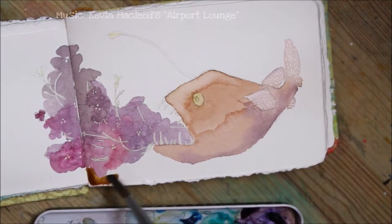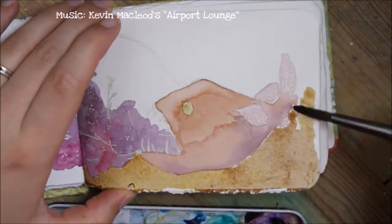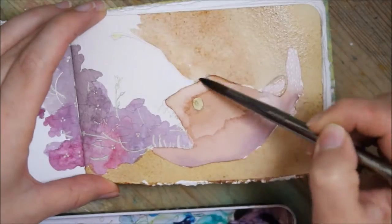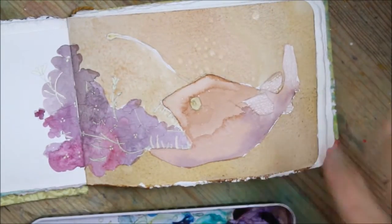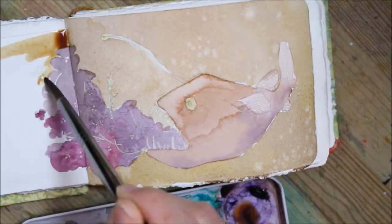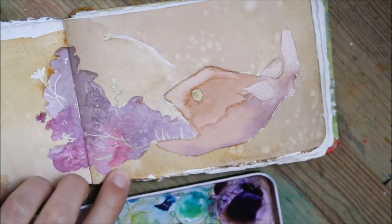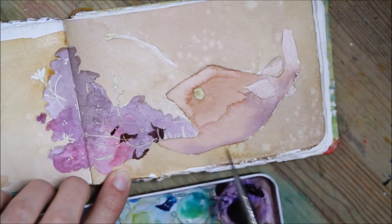I also heard that the masking fluid is really bad for your paint brushes, so I went for the dip pen instead because I'm so bad at washing brushes. It's also kind of awesome because the dip pen can do such tiny lines. I'm actually pretty excited about how much time I could save using masking fluid instead of painting around stuff all the time.